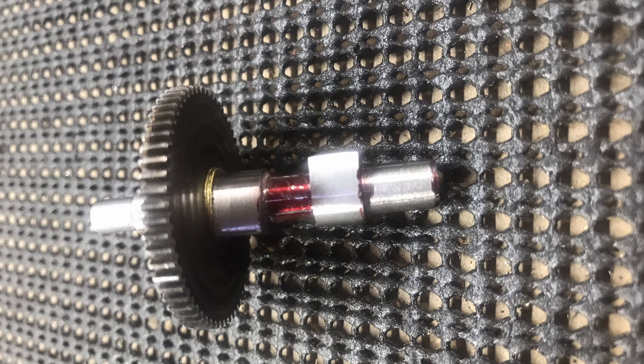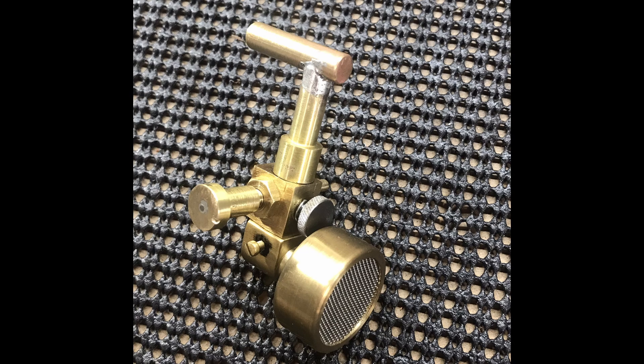I made a whole new camshaft and then indexed, Loctited, and pinned the new lobes onto it. This is the new carburetor that I made. The old carburetor ran but didn't run well, so I found plans on the internet and made a new carburetor. I was able to reuse the old breather that I made for the other carburetor.